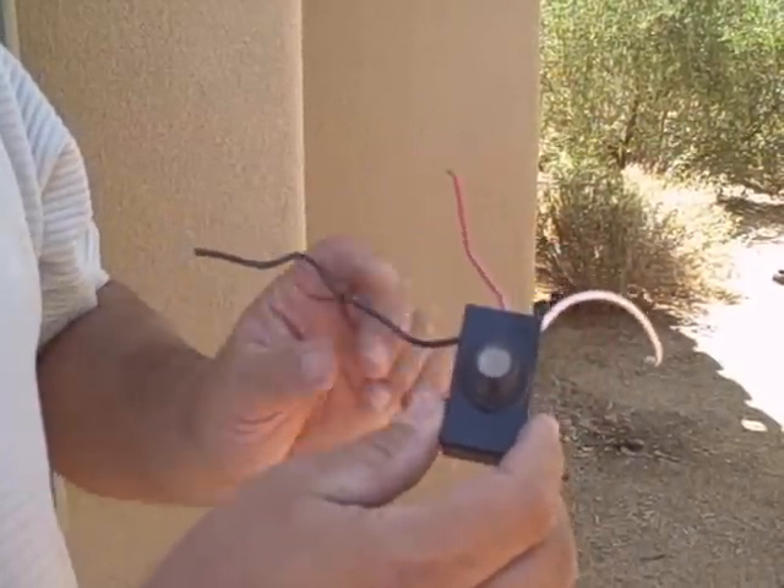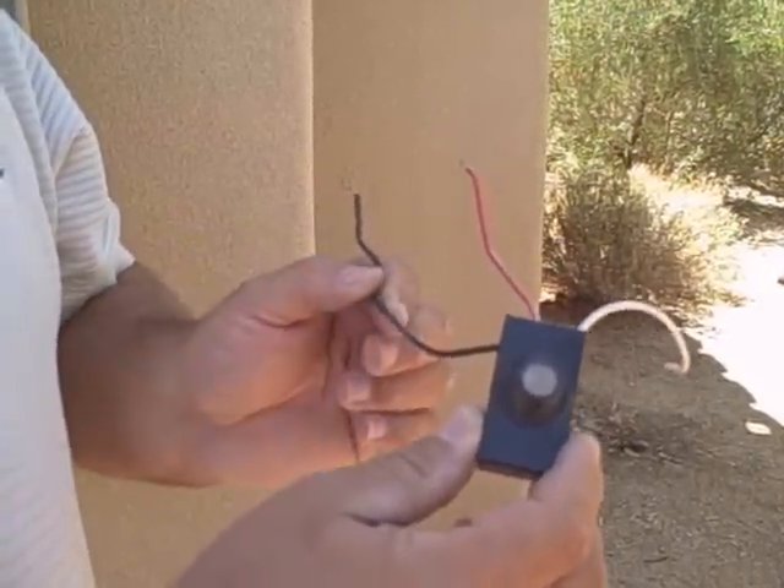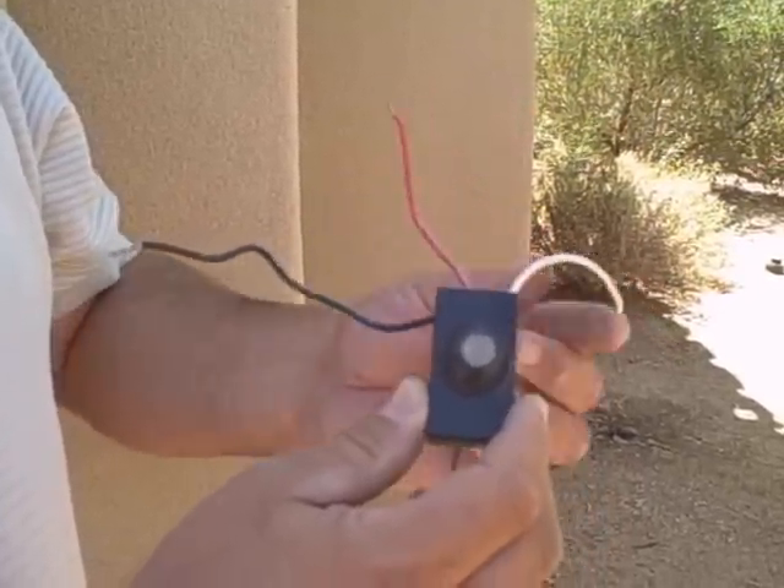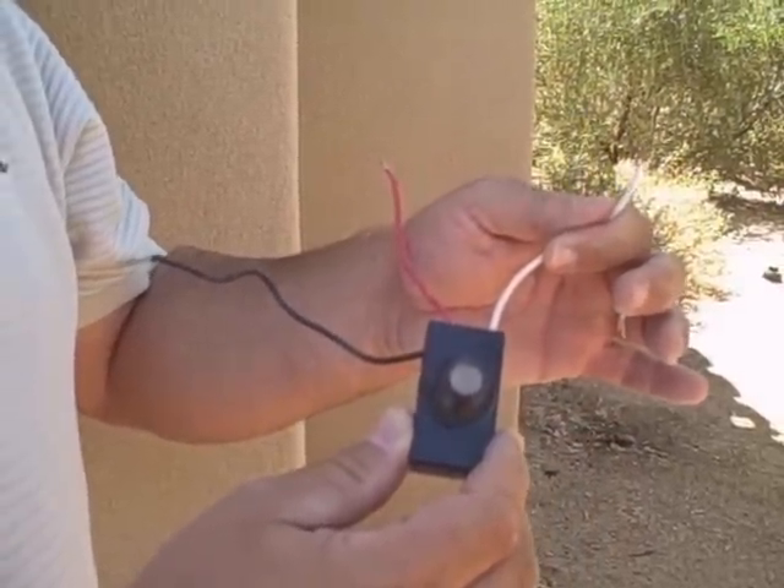Basically, it's pretty simple. It's made out of plastic. There are three wires: the black wire is the power, the red wire is the load, and the white wire is the neutral.